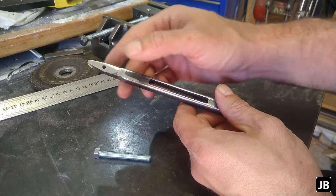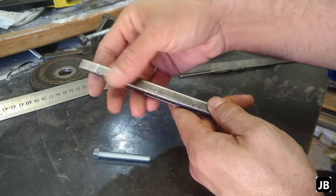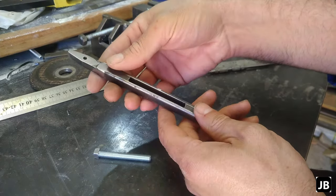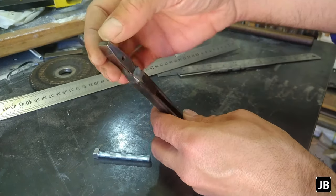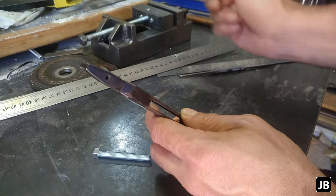Alright gentlemen, after cutting in the slot, drilling in the front hole, and shaping it a bit on the belt grinder, this is where we're at. The next step would be to actually cut a little half-round slot into the front end. So that's the next step.